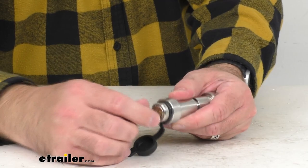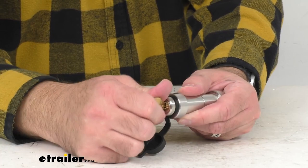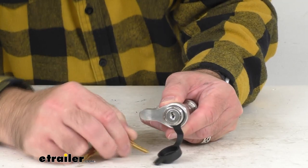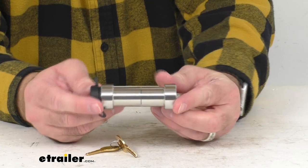This is made here in the USA of heavy-duty stainless steel, so it's going to be very durable for you. My lock is tightened up again — I'm just going to back off to the nearest set of hash marks there and remove the key.